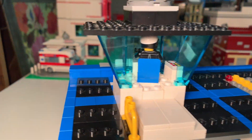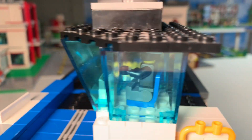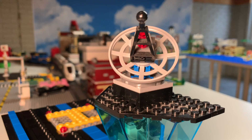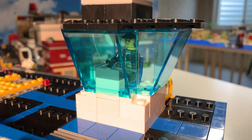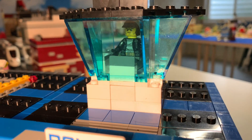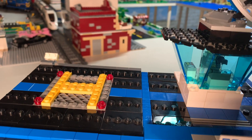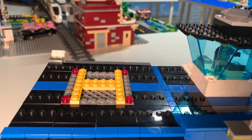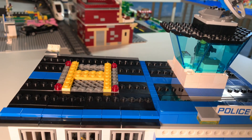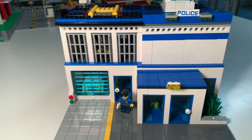We have a control tower staffed by a person with radar to provide Figsdale County with safety. He looks out over the city and will be able to guide in any helicopters and prisoners coming in from the various prisons and jails around Figsdale County. That's the outside — let's take a look at the inside.